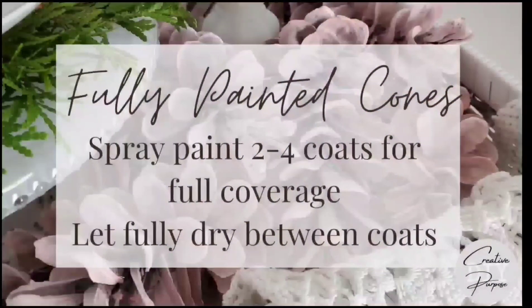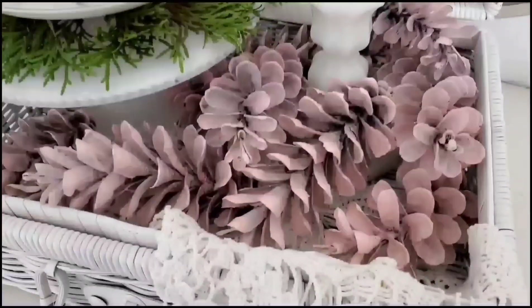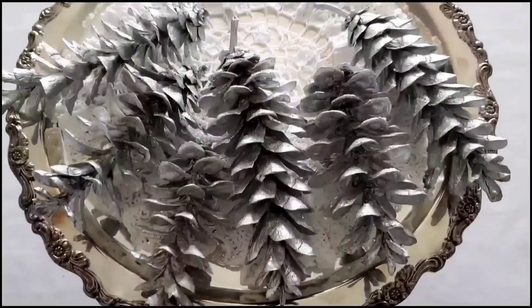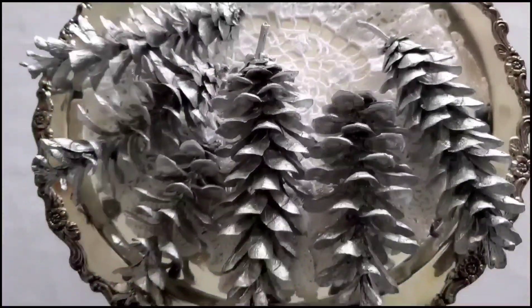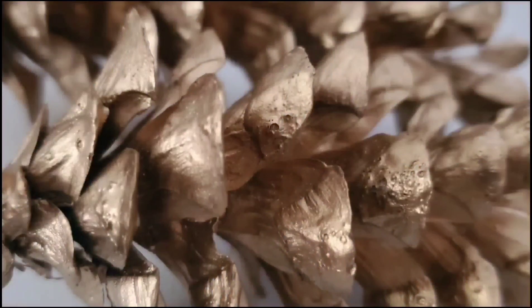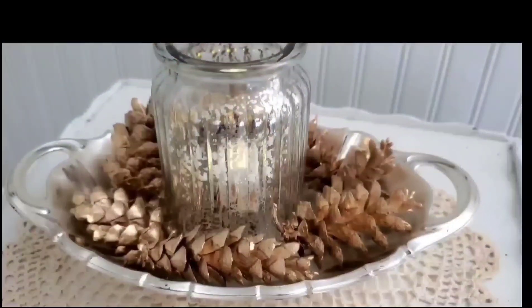Another option is to fully paint your cones. Because pine cones close up when they are wet, especially eastern white pine cones, it's really hard to dip them in paint. I recommend spray painting them instead, and they definitely need to cure and dry for several weeks or else you'll have that smell. Again, if your pine cones are super dry, the more coats it's going to take.